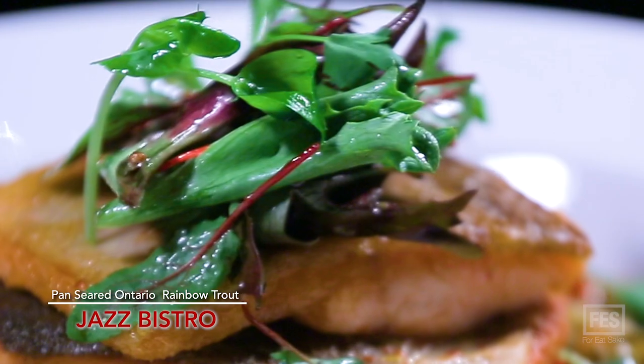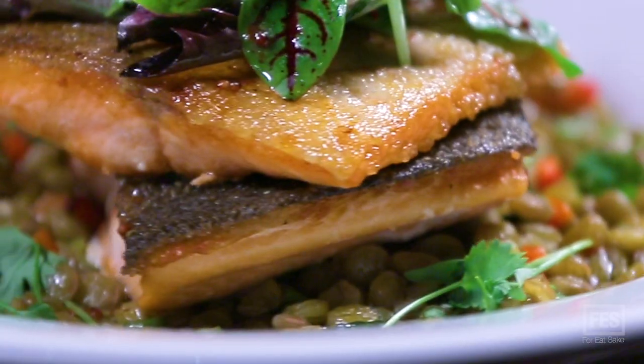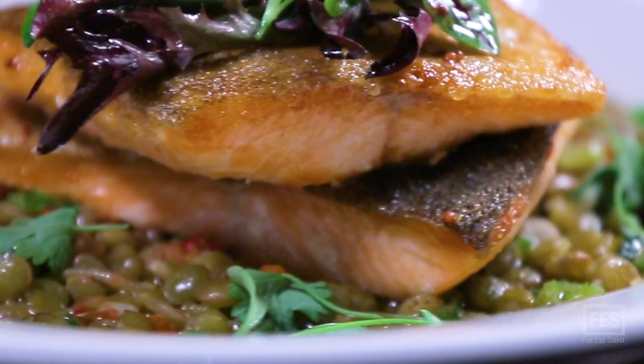Here we have our pan-seared Ontario rainbow trout. It sits on top of a small lentil ragu and we also serve it with a small microgreen salad.